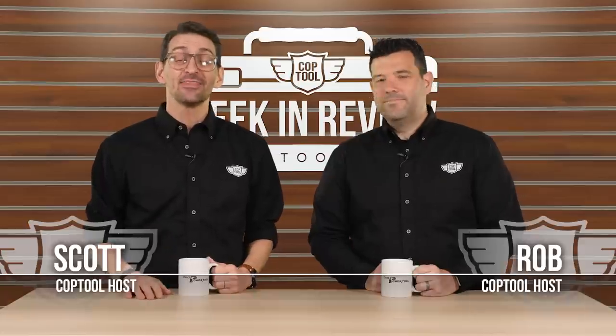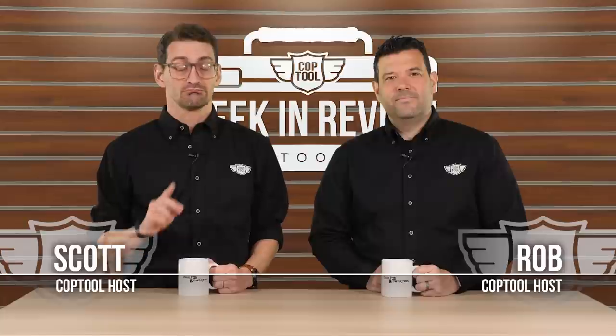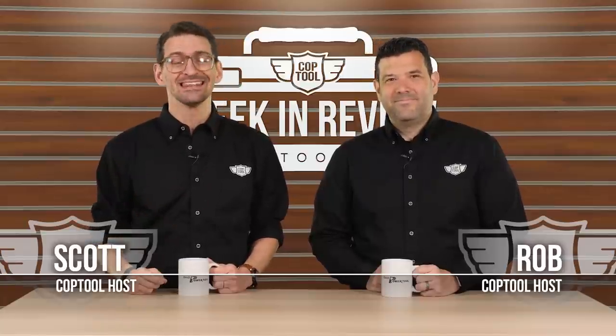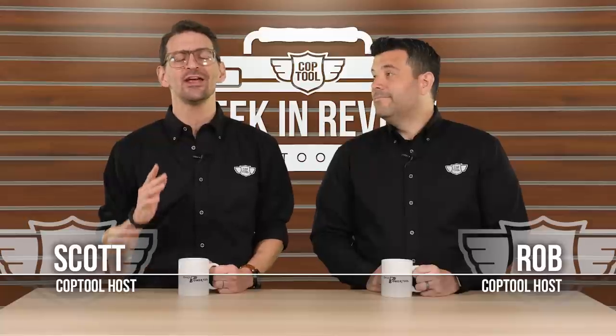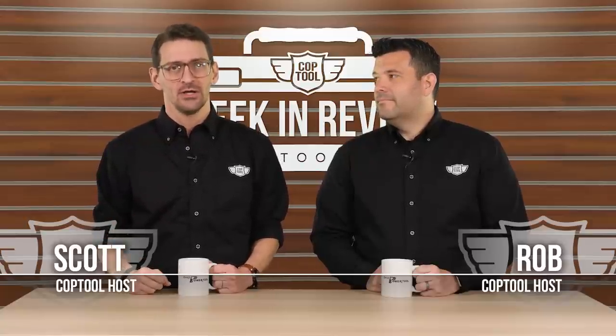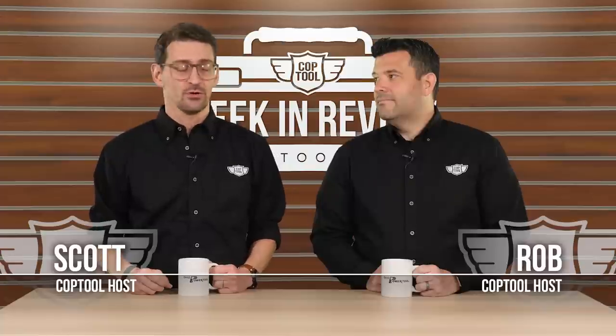That's going to do it for our 48th episode. Congrats to Lauren Minish — Lauren won last week's prize, which was the $250 gift card to our sponsors at Ohio Power Tool. Now this week we've got something really special. Rob, what do we have?